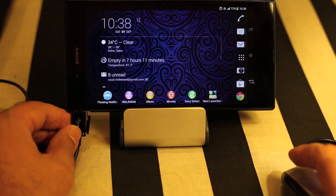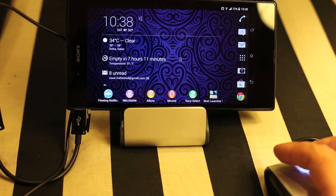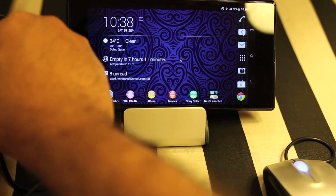So as you can see, the mouse is working perfectly using the USB cable. Now let's remove the mouse and try the keyboard to see whether it works or not.